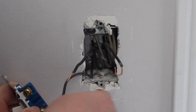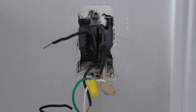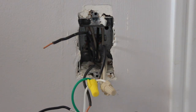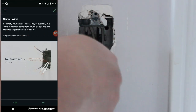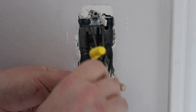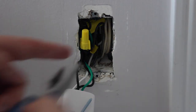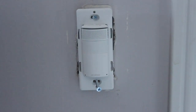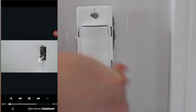Now it's time to attach the ecobee Switch Plus. Make sure you're following the directions on your ecobee app to complete the wiring correctly. It will first ask you a couple of questions to identify your wiring setup and then guide you through it. Basically, you'll match the color-coded wires and screw on the caps, stuff it all back into the light switch box, and now it's time for the moment of truth — turn the fuse back on and see if it works.